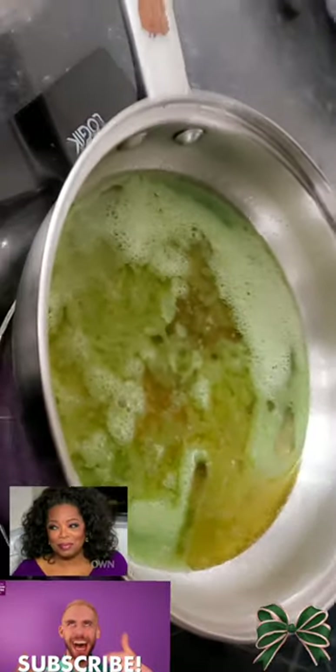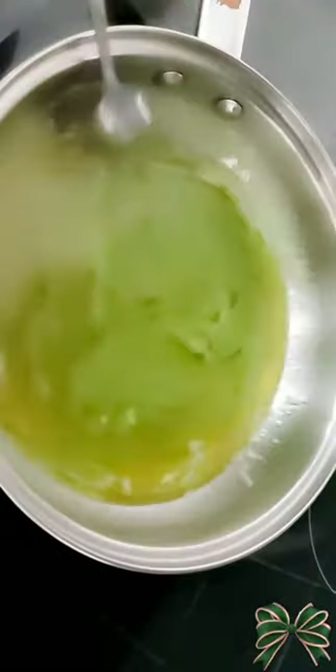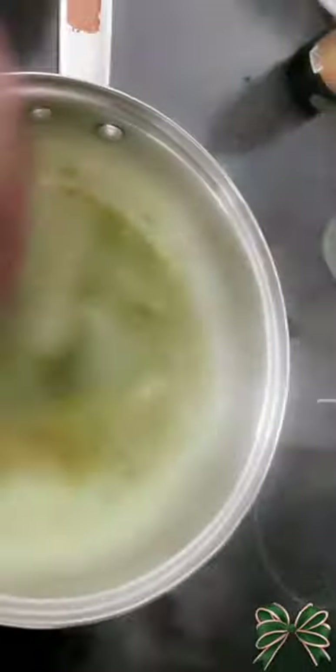You have to keep stirring until the oil turns a golden color, as you can see. When my oil was almost ready, I used a different oil — the Jamaican black castor oil. You can use any other oil you want, like black seed oil — any choice of oil.